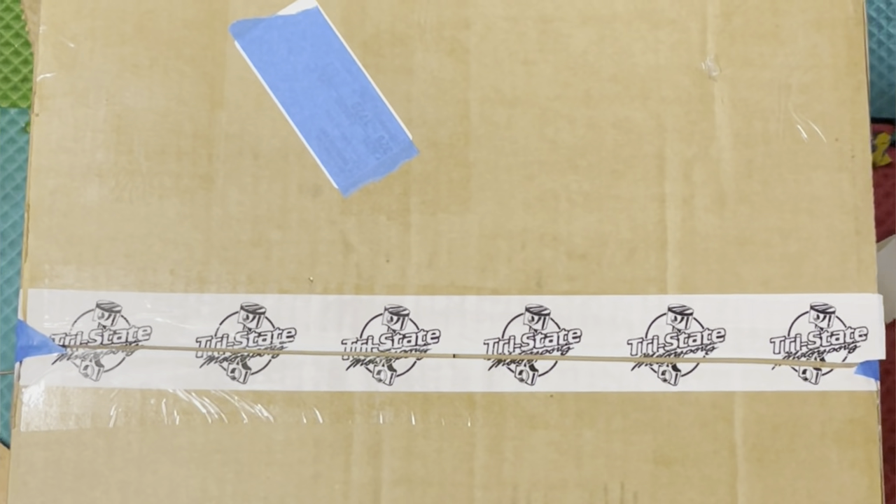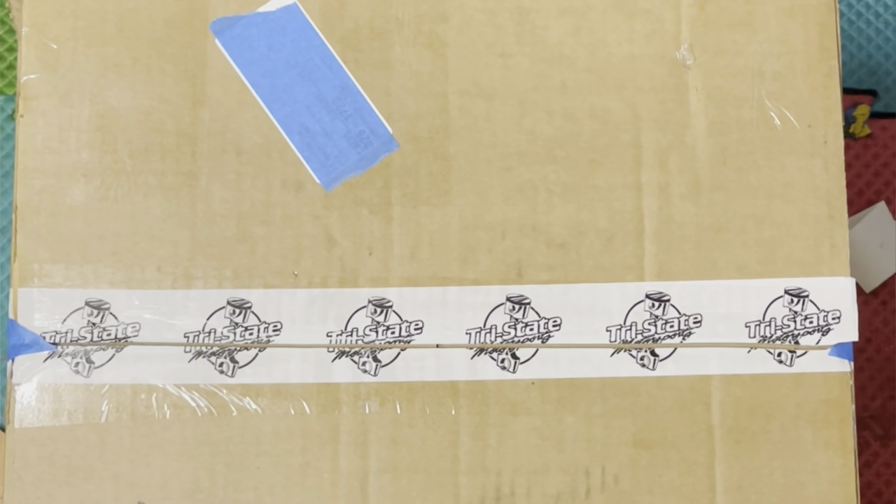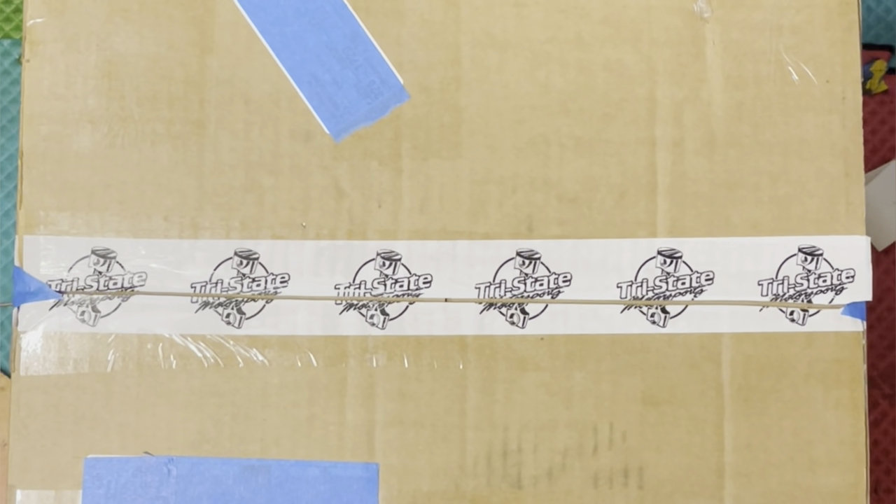What's going on guys? It's Gio back again. I know it's been a while. I've got something exciting in the mail today that I want to share with you guys — cool unboxing. Can you guys guess what it is? Let's find out.